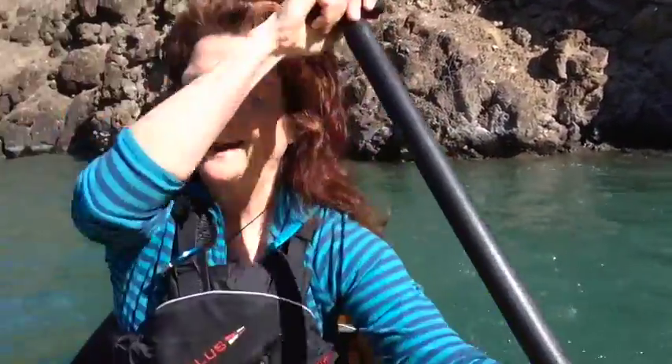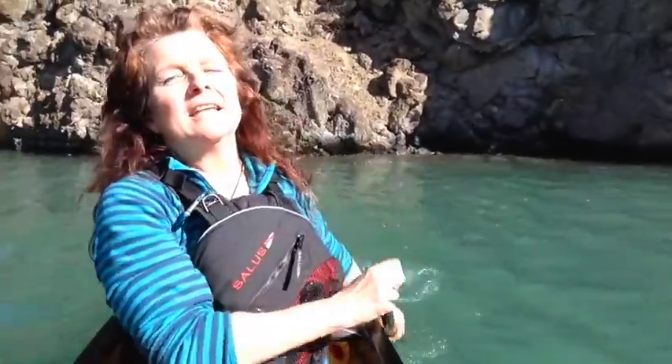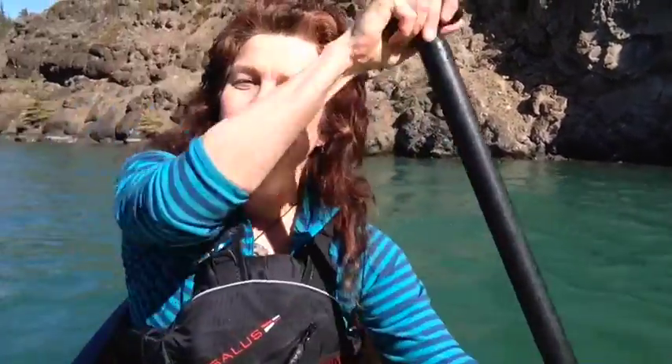Hi, so today I'm doing one of my favorite activities in the Yukon — paddling. I love being out on the water and it's the first week that the lake is clear and the river is clear, so I can get out here.